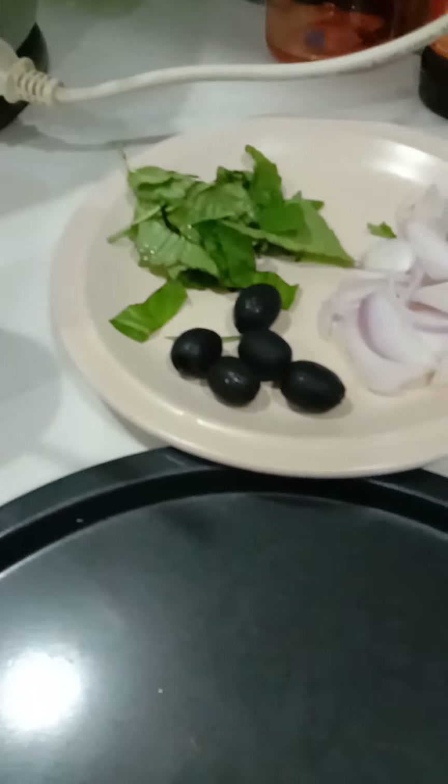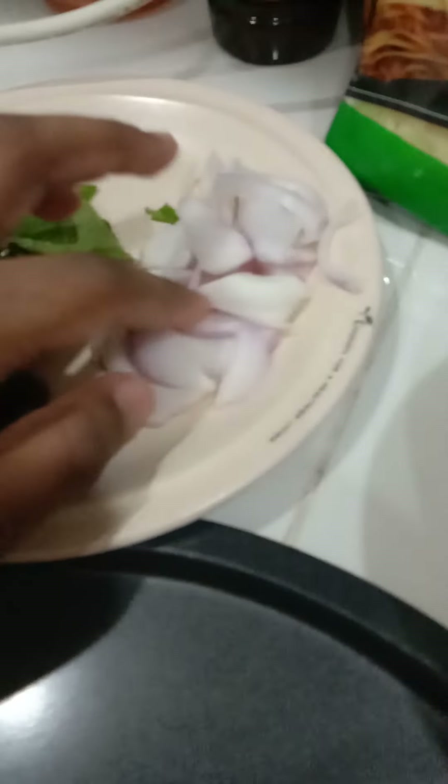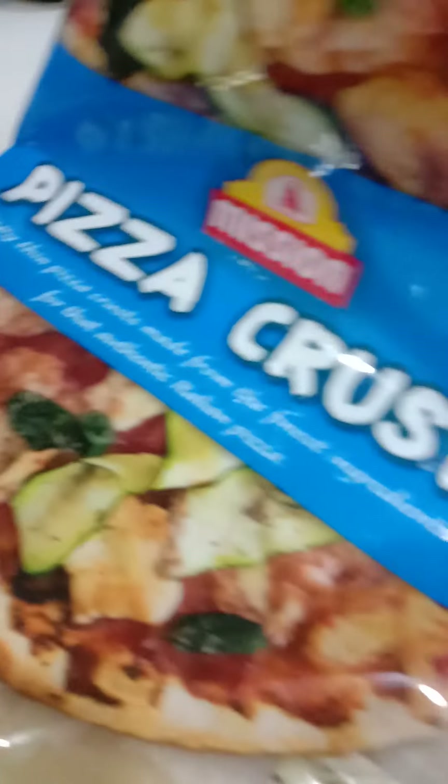Today I'm gonna make a pizza. The ingredients we have here are tomato sauce, basil leaf, olives, onions, sausages, and a pizza crust.